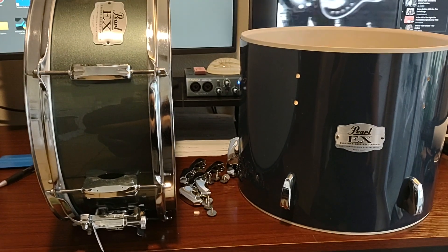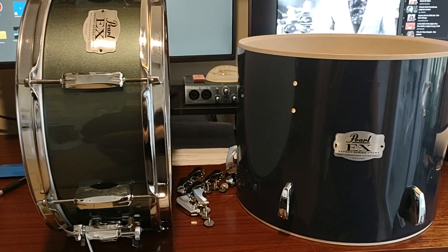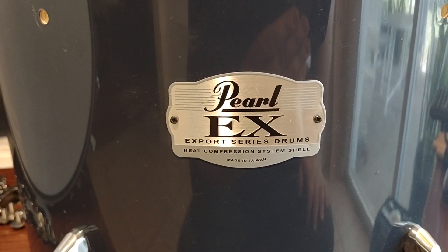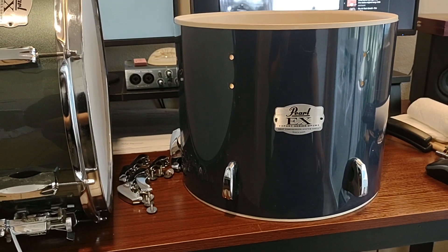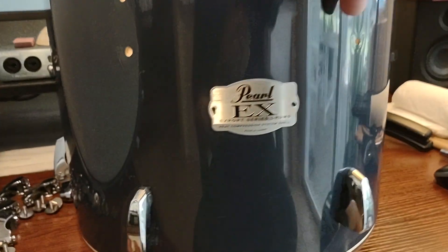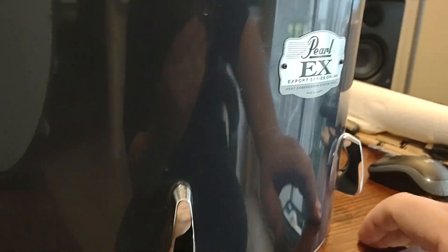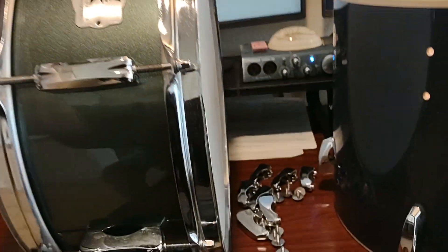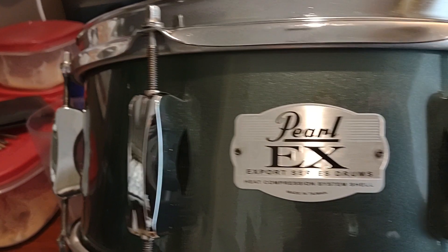You can't find these anymore. Like I've talked about in a previous video, the Pearl EX is from the early 2000s, so they're very rare. These are the ones made in Taiwan. The new Pearl exports are Pearl EXX and they are made in China. They no longer have the bridge lugs — they no longer look like that. In my opinion and in other people's opinions, these are the better of the exports.